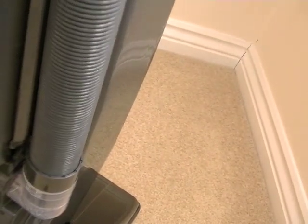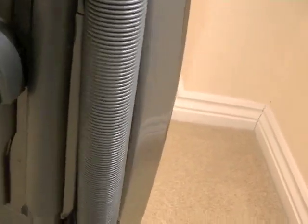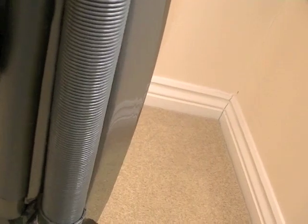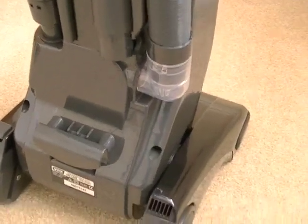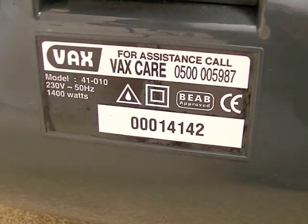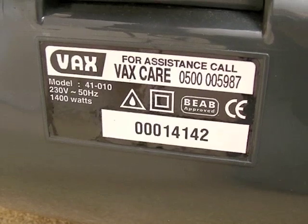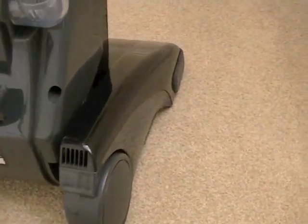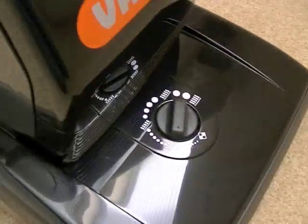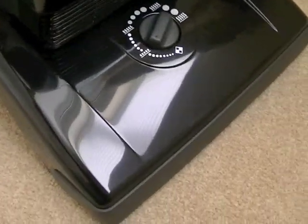I'll be showing you in the other video how you set this up to use for carpet washing — it's fairly straightforward. You do get the full instructions with this machine. As we can see, it's a 1400 watt motor. I'm not sure if the contact number shown is still valid, as Vax has changed considerably as a company since this vacuum cleaner was manufactured.